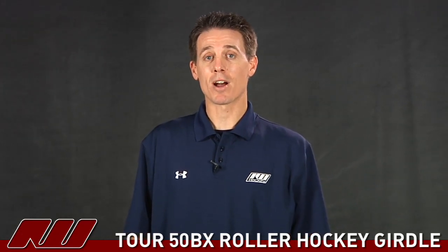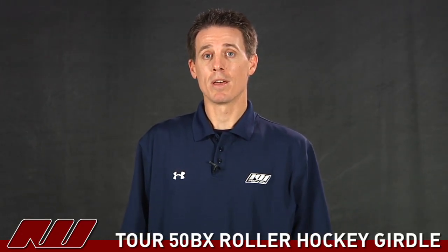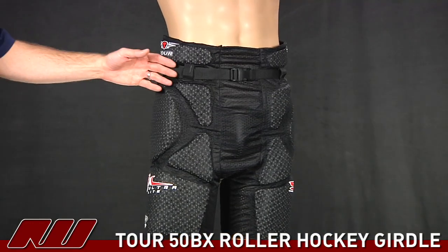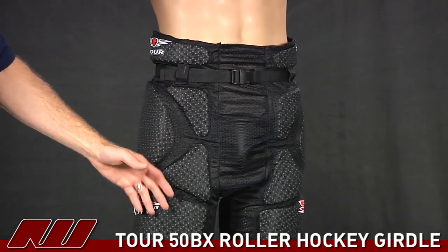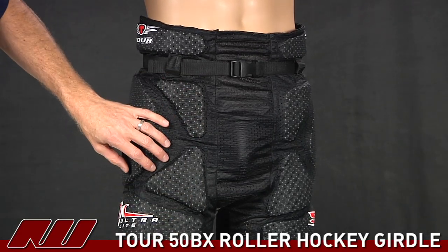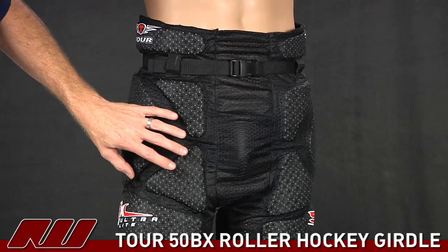Hi, my name is Cory here at inlinewarehouse.com. Today I'm going to take a quick look at the Tour 50BX Roll Hockey Girdle. Taking a look at the Tour 50BX girdle, you can see it's a loose-fitting girdle. There's no lycra in here — this is all just an air-knit mesh material, so it's very ventilated.